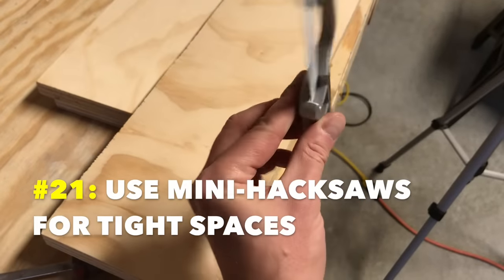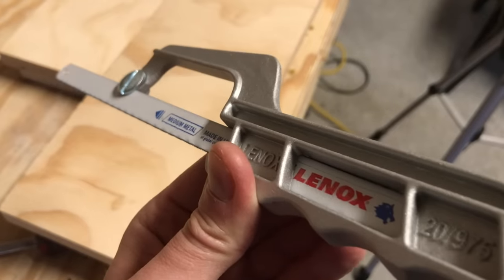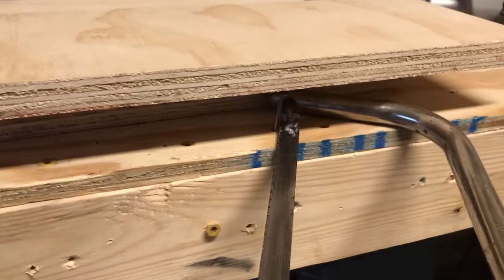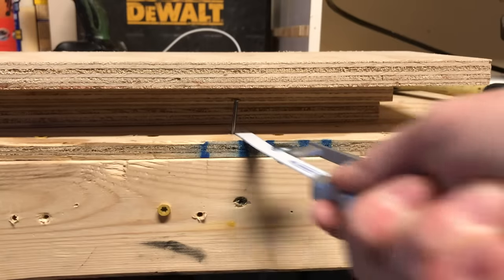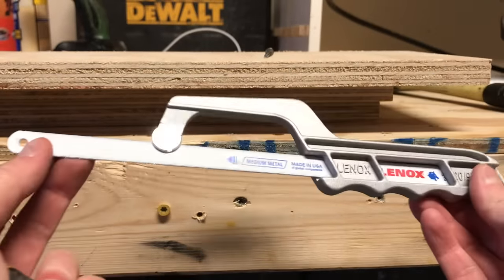Number twenty-one: use mini hacksaws for tight spaces. Mini hacksaws use full-size blades and lockable handles, and the blade often projects from the end of the tool. If you need to cut a fastener that a big frame hacksaw can't get at, you can carefully saw it or notch it with the open end of your mini hack. Then needle nose pliers can often be used to help break a partially cut fastener. Mini hacksaws — something to always keep around.